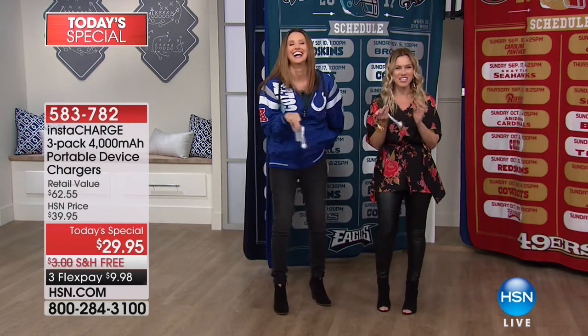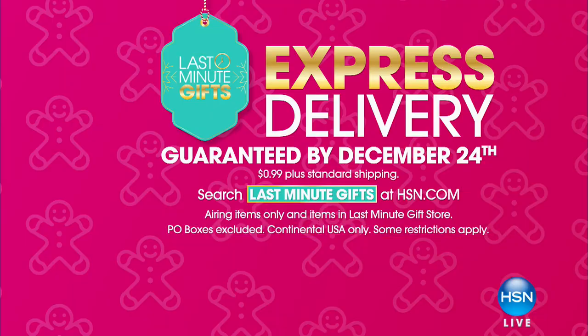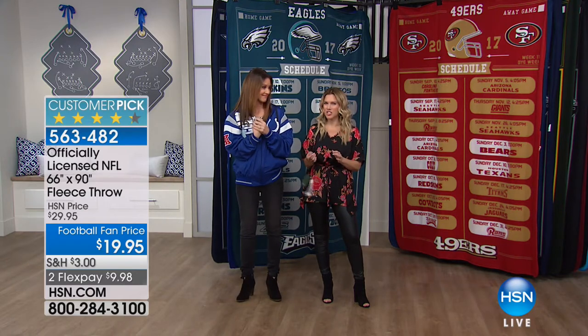This is like a really great accessory that everybody can use, and you're going to have a full presentation of it next hour. One size fits all, no matter how much pumpkin pie you've had. We have express delivery where everything you see on air — a few exclusions apply — will be guaranteed delivery by December 24th for 99 cents plus your standard shipping and handling. That's Sunday, just seven days away, so today's your day to get busy.